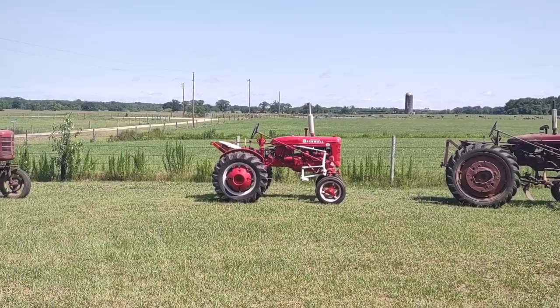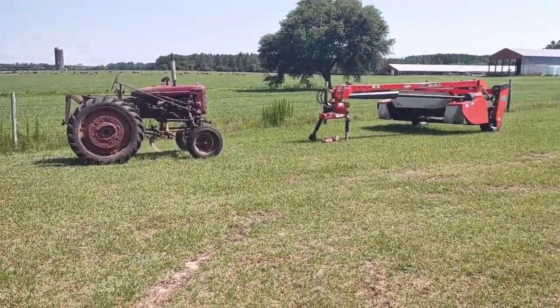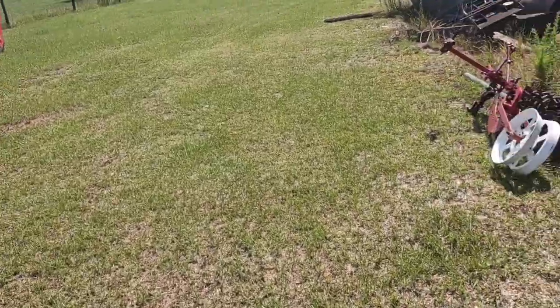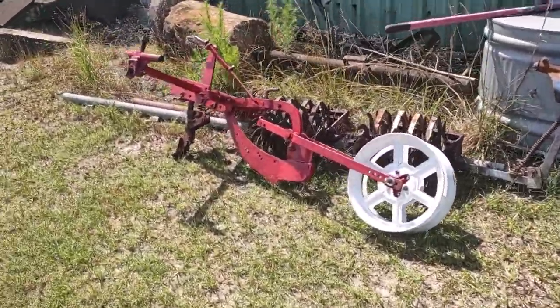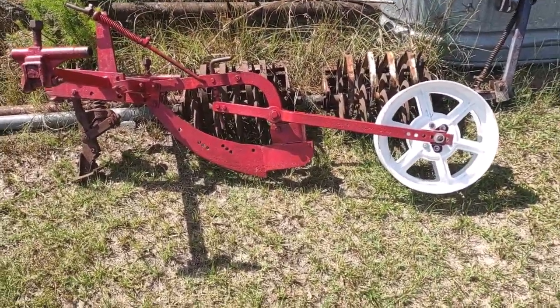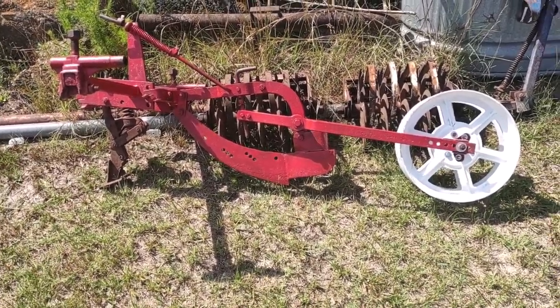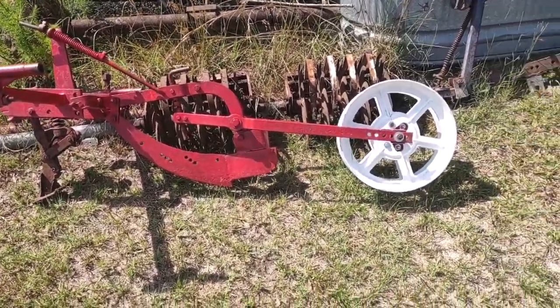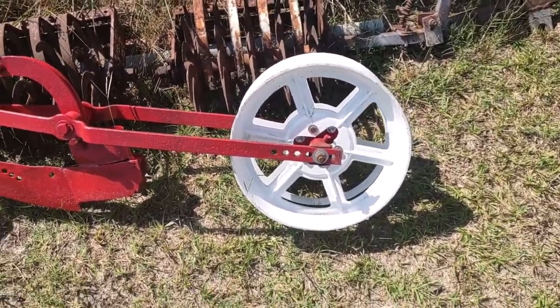After I bought my Super A back in March, I was lucky enough that the man had a Farmall or International belly planter. I think it's either an A-178 or possibly an A-180, but he had it in the front of his yard using it for yard art. The rear wheels on it were broke.